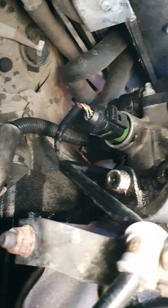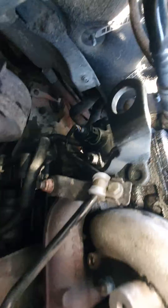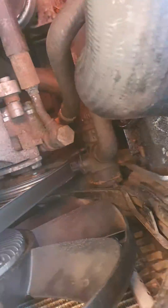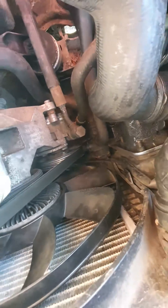The primary coolant temperature sensor is that green one down there. Then you have a secondary one down here — that's also a good point to drain your coolant, as unplugging that will drain the majority of the coolant.